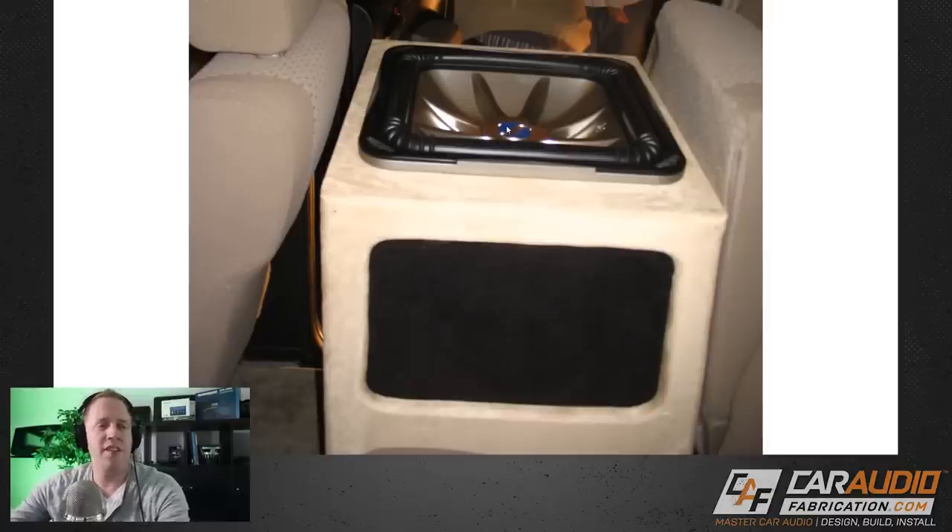As far as construction goes, it was a ported enclosure. I only used a single-layer baffle, which isn't a huge deal because the baffle edges were really close to the vertical pieces of wood, leaving little opportunity for flexing. But nowadays I would countersink the subwoofer using a second piece of wood. That second piece would add more strength to the baffle, helping to reduce flexing — which is better for acoustics. And for a better look, it's usually nicer to have the subwoofer flushed down in.